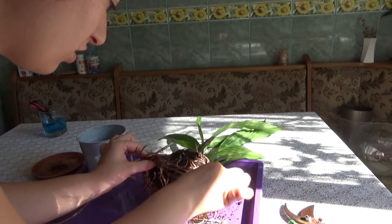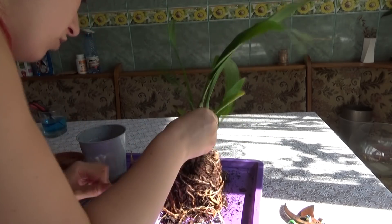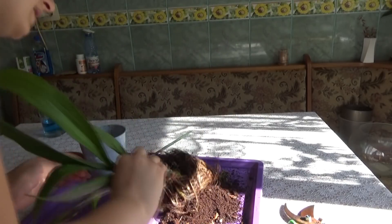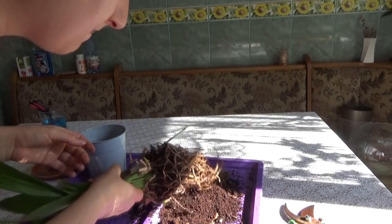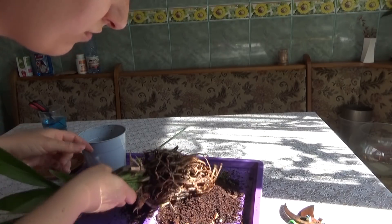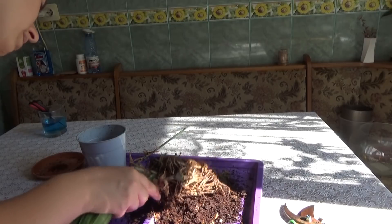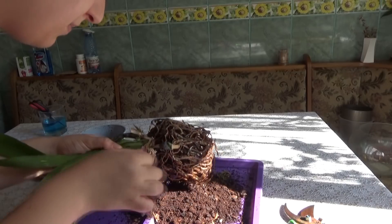I don't recall right now the name of the bacteria which makes all the roots die. I am happy though that at least the medium is coming off easily. With a gentle tapping of the roots the medium is coming right off, which is good - at least that part is done.